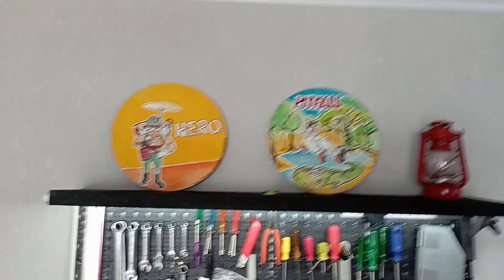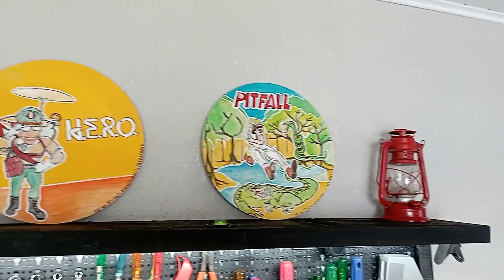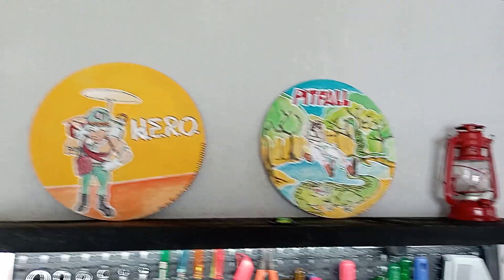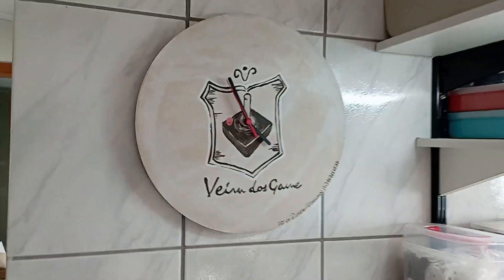Inicialmente eu queria agradecer ao Carlos, que é nosso parceiro já faz tempo — tem muita coisa do Carlos aqui ainda para fazer manutenção. O Carlos me mandou esses quadrinhos pintados à mão com temas do Atari, além de um relógio de parede com a logo do canal, que vai ser muito útil aqui. Obrigado, Carlos, por esses presentes e também pelos cartuchos de Intellivision, que outra hora eu mostro com calma aqui para a galera.